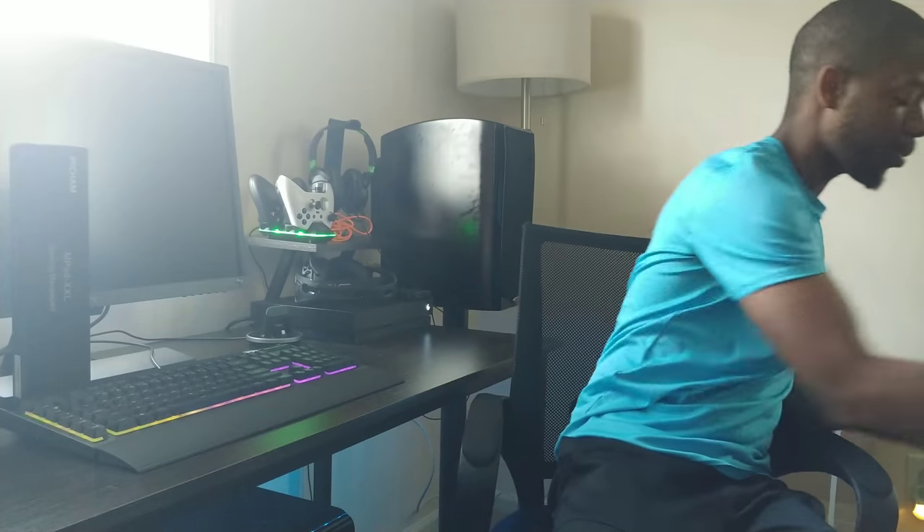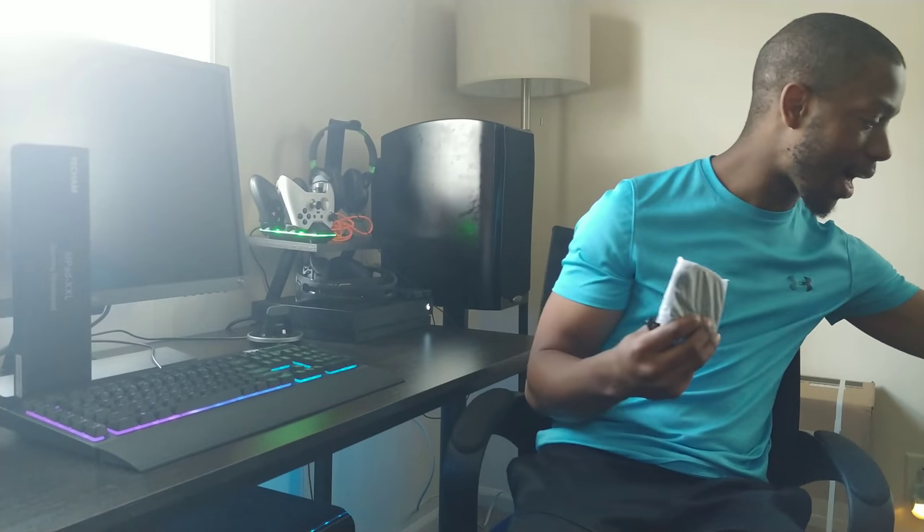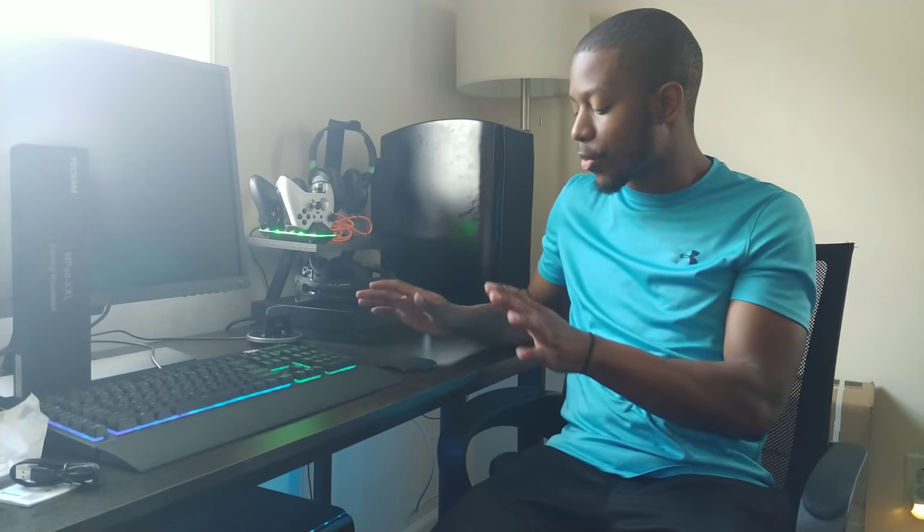This second wireless charger is more of the conventional flat style from Anker. It comes with a micro-USB cable. The charging pad is no bigger than a coaster, with rubber feet on the bottom so it won't go anywhere. You just lay your phone flat on it and it wirelessly charges. This one is more for the nightstand in your bedroom where you're not going to touch your phone for a while. It has quick charging and works very well.